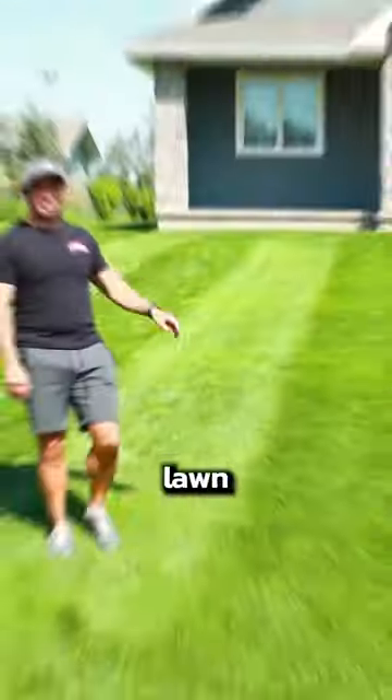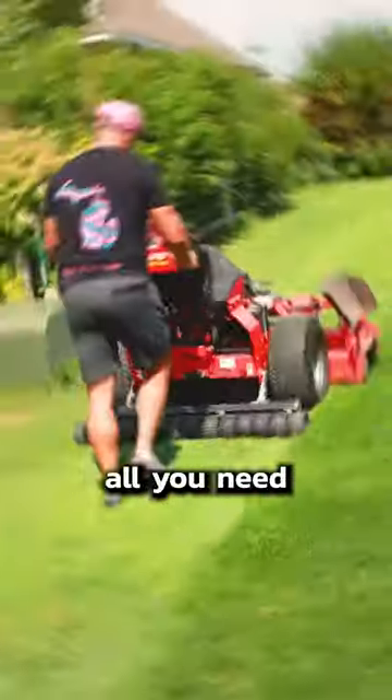I'm going to show you how to have the best lawn stripes of your life. And all you need is a $450 mower roller and a $5,000 riding mower. Just kidding, it's not that bad.